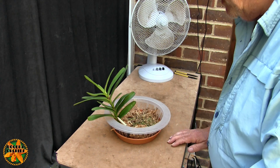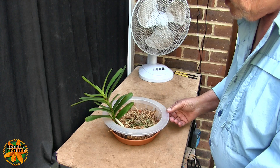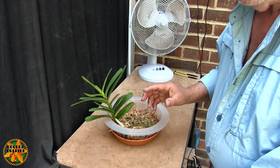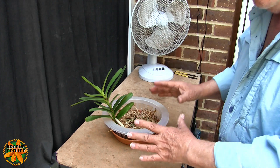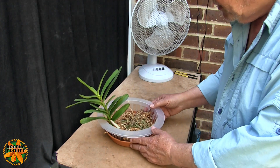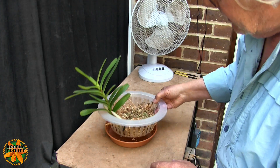Out of all the species of Rhynanthera, imshootiana is a cooler grower relatively speaking - it just grows at higher elevations, so it can put up with lower temperatures than most of them, which is why I chose it. The setup is sphagnum moss.